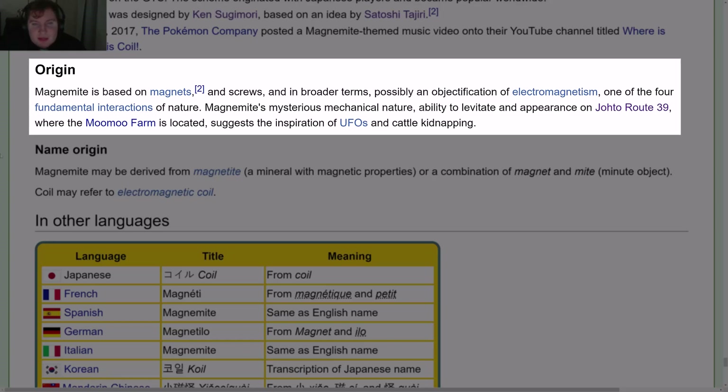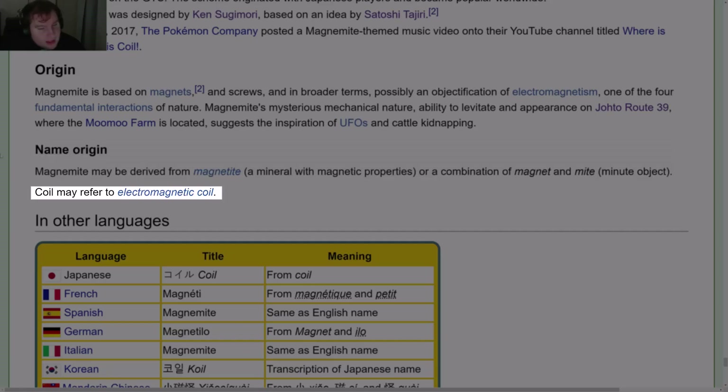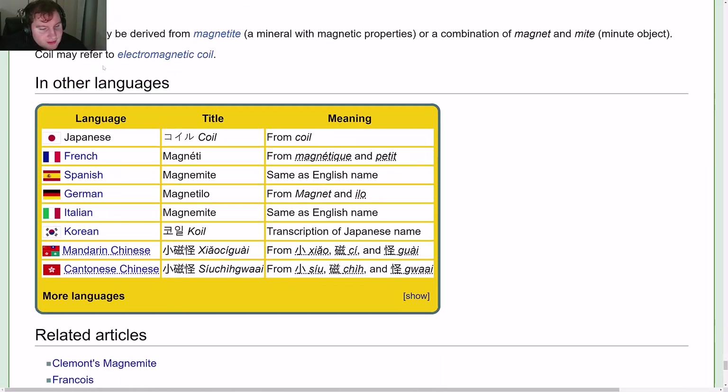Magnemite's mysterious mechanical nature, ability to levitate, and appearance on Johto Route 39 where the Moo-Moo Farm is located suggest the inspiration of UFOs and cattle kidnapping. Name origin: Magnemite may be derived from Magnetite, a mineral with magnetic properties, or a combination of Magnet and Mite (a minute object). Coil may refer to an electromagnetic coil.